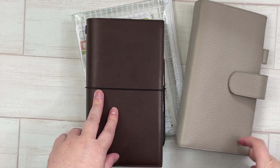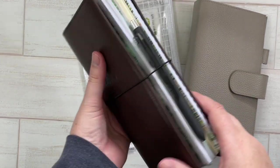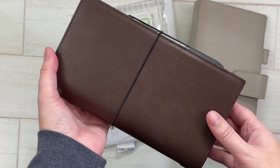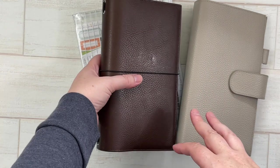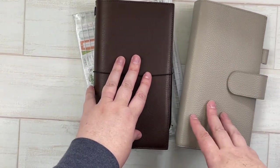Hi everyone, welcome back. This video is going to be my on-the-go everyday carry setup for May 2021, and I have a couple different planners to show you — a Gileo and a Moterm — so if you're interested in seeing how I set my notebook up for May, keep watching.